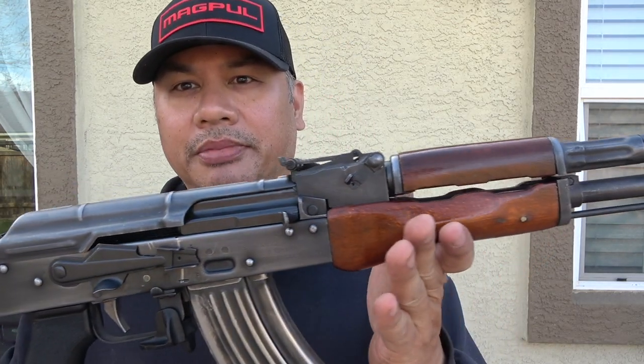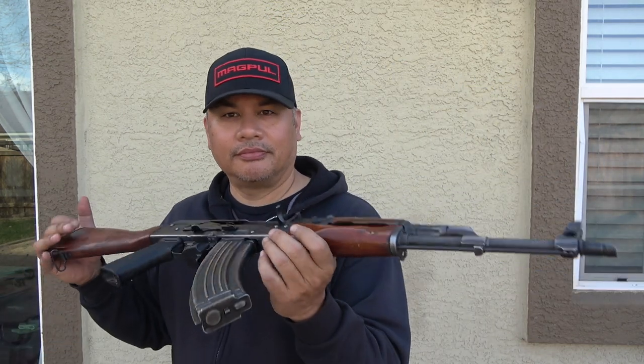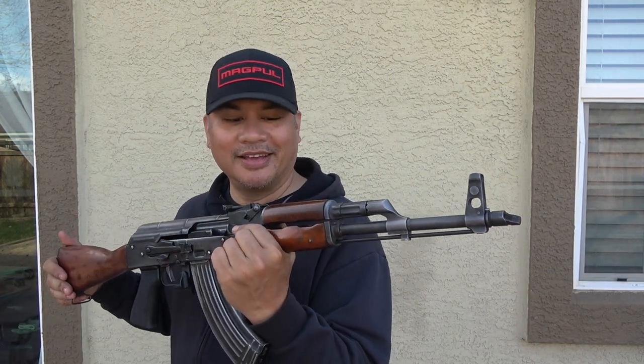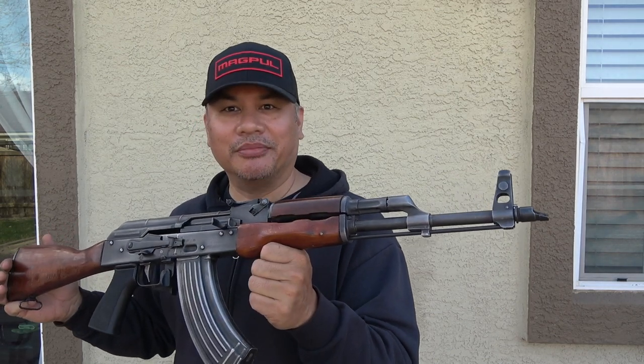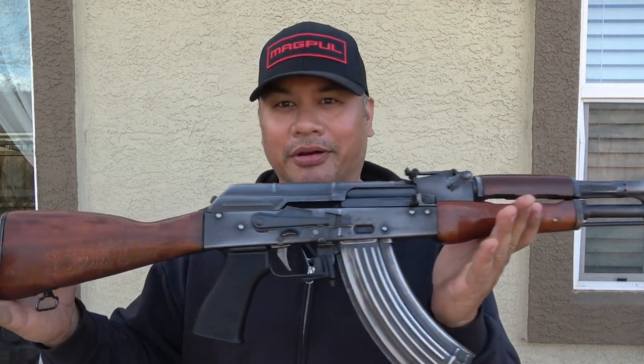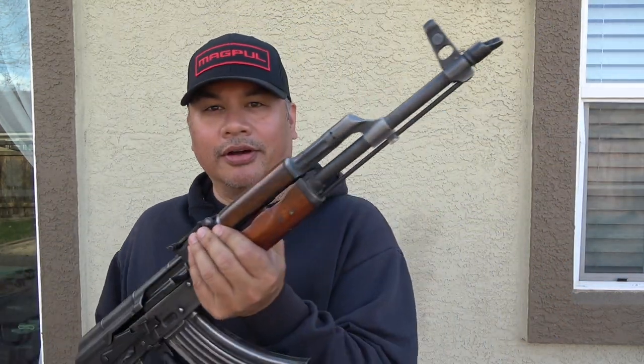This was made back during the days when nobody wanted AKs, but it turns out those communist-era AKs were the better AKs. This is not an American-made AK. What I did to it is I just roughed it up a little bit with a Brillo pad to give it that battlefield pickup kind of look.